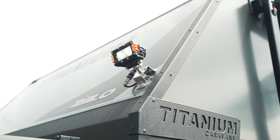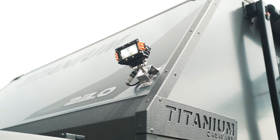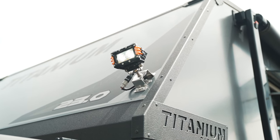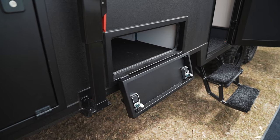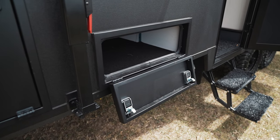We then have the work lights on the front and rear — one on the front, one on the back. Full-length tunnel boot, really handy. And on this floor plan, there's another boot here for a kitchen or you can store whatever you like in there if you don't want the kitchen.